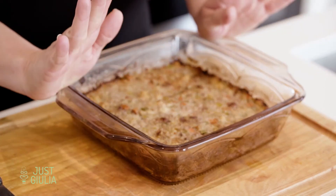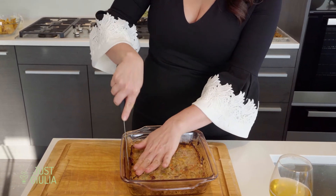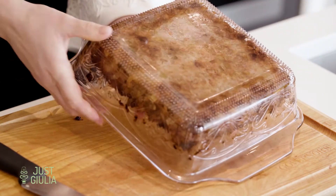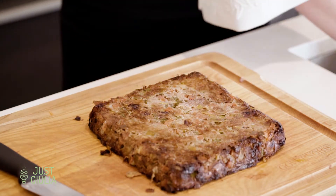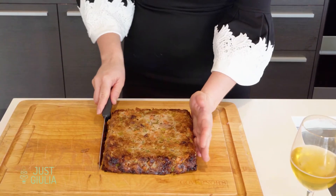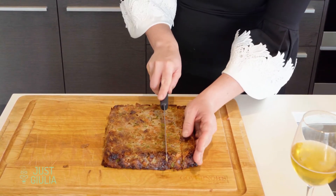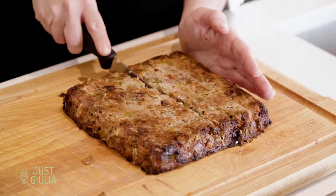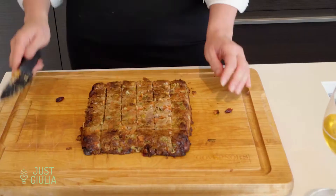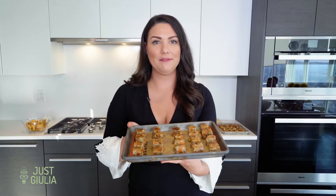This is what the stuffing looks like once it's all done and completely cooled. Take it out of the baking dish, flip it over onto a cutting board — might have to give it a couple taps — all in one piece. Now slice it into bite-sized cubes. It's very important that it's cooled; if you try to cut it when it's warm everything will just fall apart. Put each square back onto a baking sheet and reheat at 350°F for about 15 minutes.